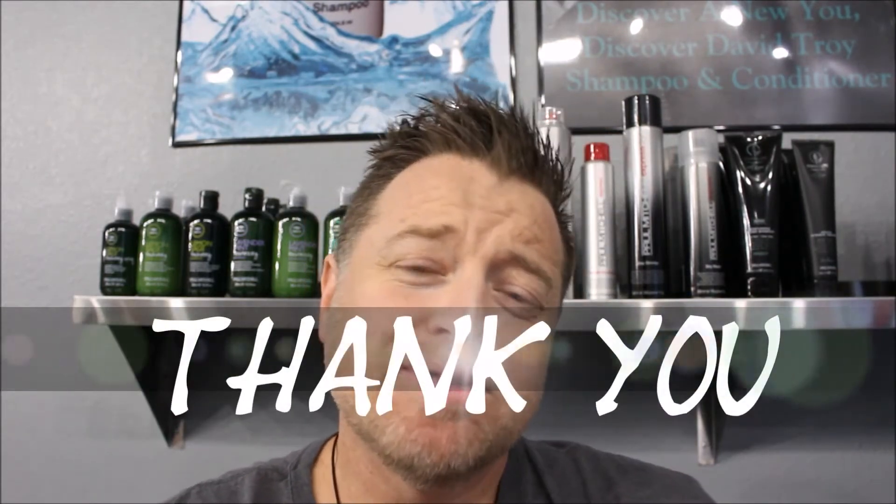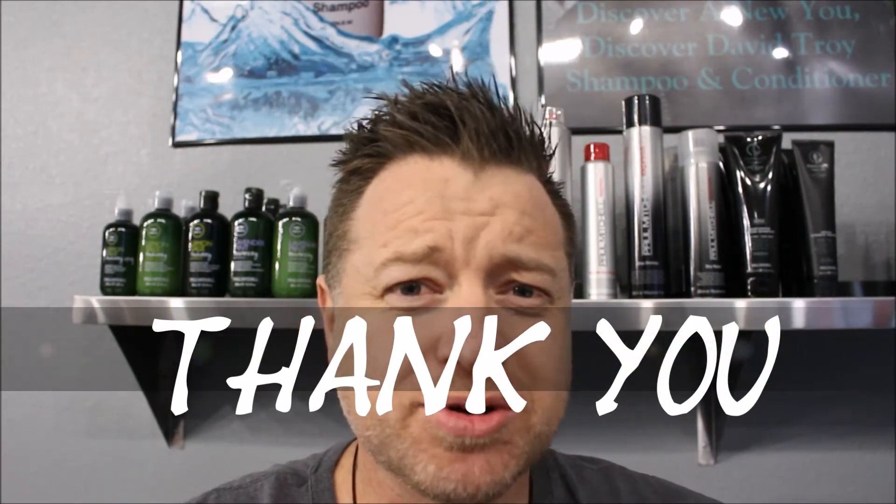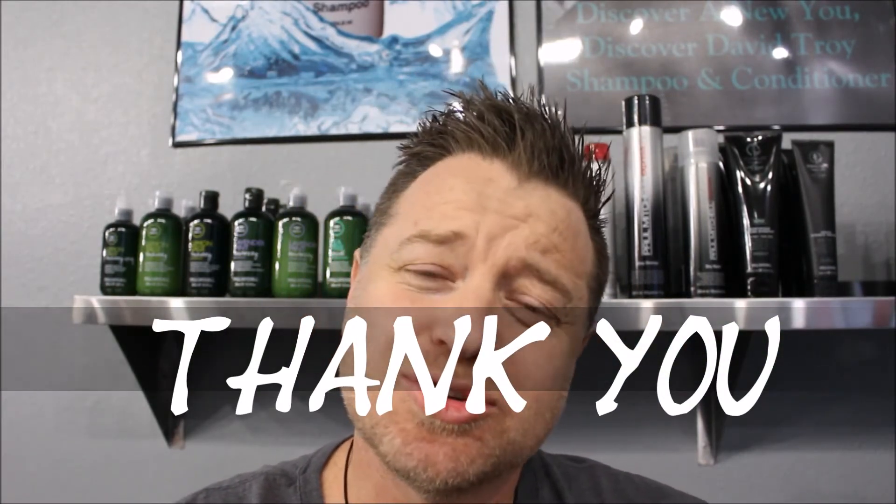If you made it all the way to the end of this video, thank you so much for watching it. I really do appreciate it. I'm determined to get 1000 subscribers, so if you could share this video it would be much appreciated. But again, thank you so much for making it all the way to the end — you don't know how much it really does mean to me. I really do appreciate it. So anyways, I hope you guys have an awesome day today.